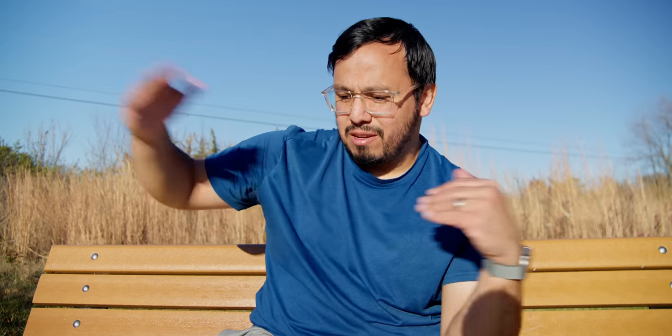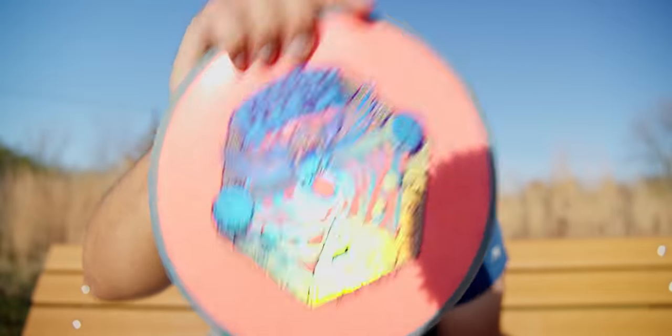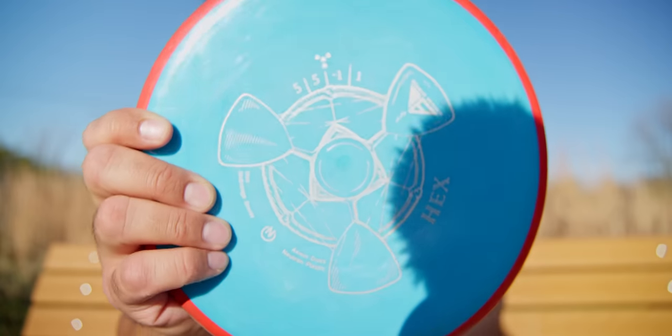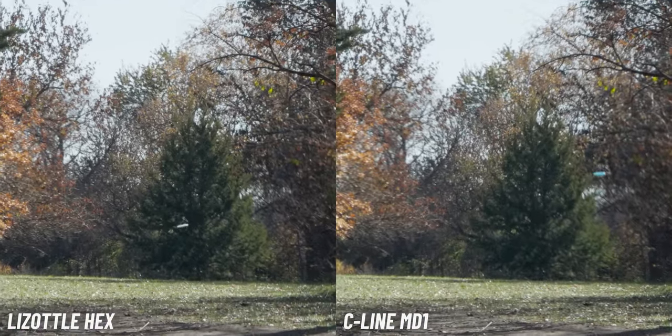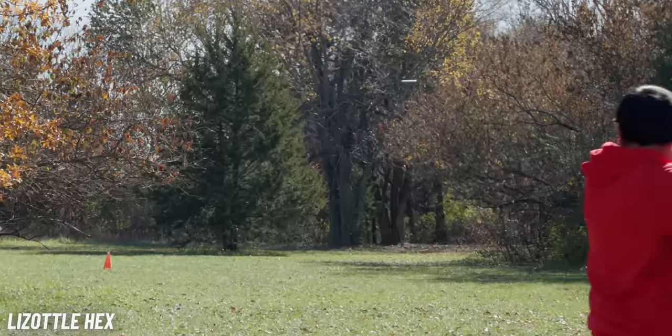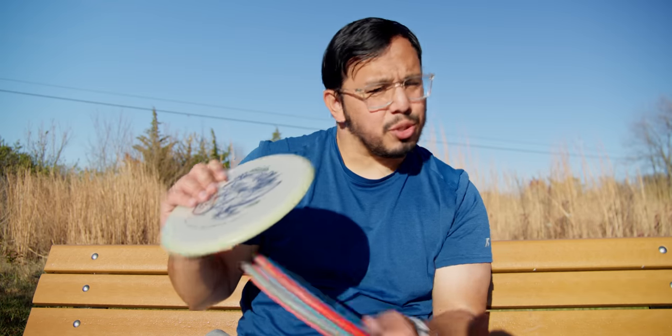I've seen a lot of that with the Hex too. A lot of people say the Hex is one of the best beginner discs you can start with, handling so many skill levels. But my experience with three of them — the Lizato, the Fission Hex, and a stock Neutron Hex — they're all pretty stable. They don't really turn a whole lot. It's very similar to a Buzzz. You can find Hexes with that -1 turn out of the box, but if you just grab a random one from the store, more likely than not it's going to be pretty stable — and most beginners want some turn out of their disc.